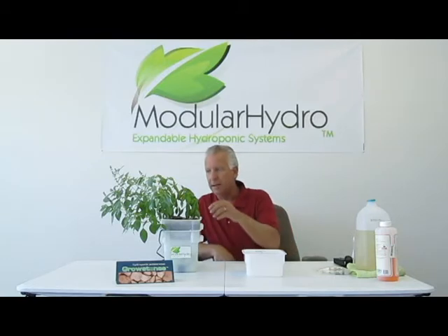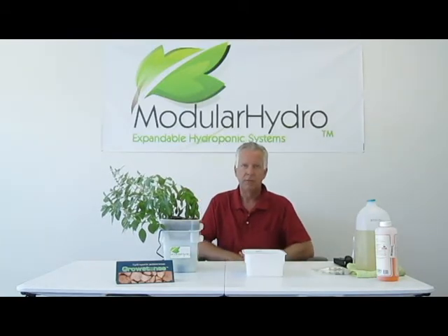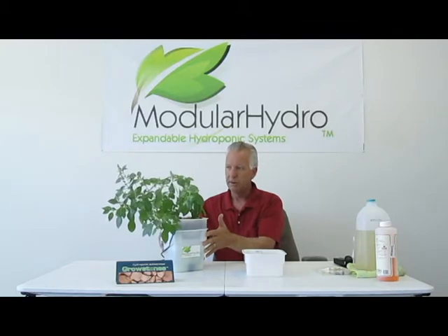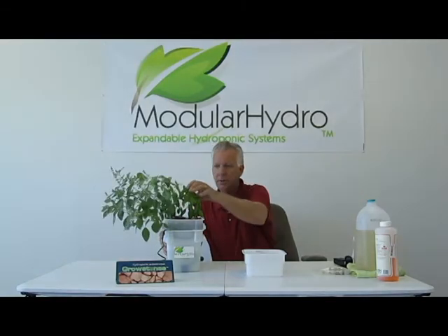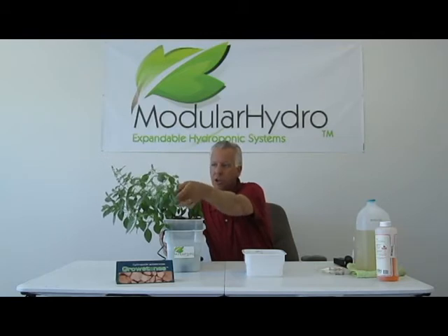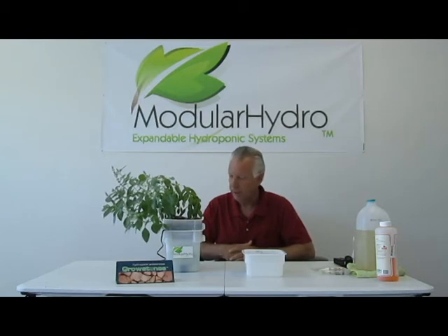First I want to talk a little bit about what we have here. This is the EcoFlow Cube. This is one of our smallest ebb and flood systems — very small, very compact — and this is a system that's been growing for about a month and a half. We have lemon basil off to the right and sweet basil off to the left. We just left the basil start to flower to show you how this system grows. It grows quite quickly, it's very economical, it's basically a no-brainer type system.